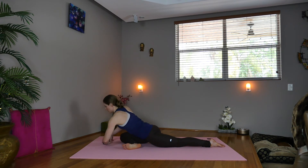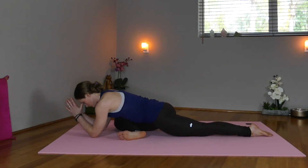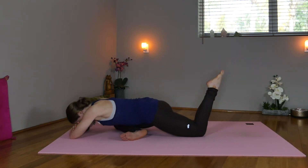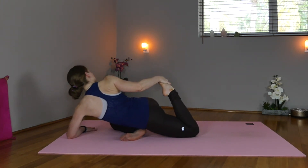So inhale, exhale — either come down onto the elbows and breathe here, or work your way all the way down, resting your forehead on your arms or the mat. Starting to slow your body down, slow your breath down. Inhale, we'll fold the left foot in and maybe reach back with the right hand, deepening into the hips.